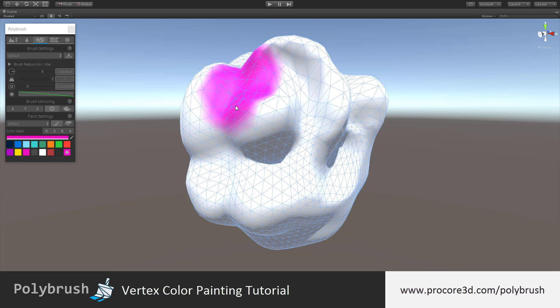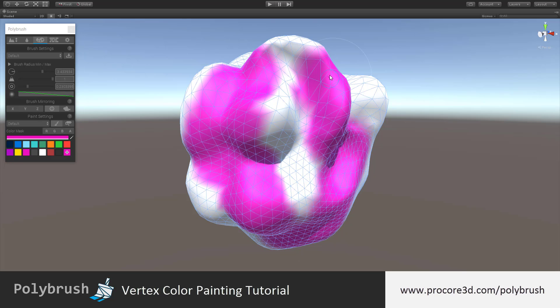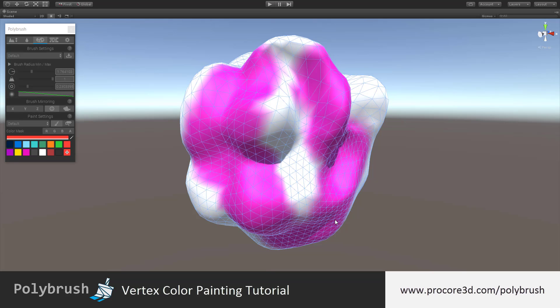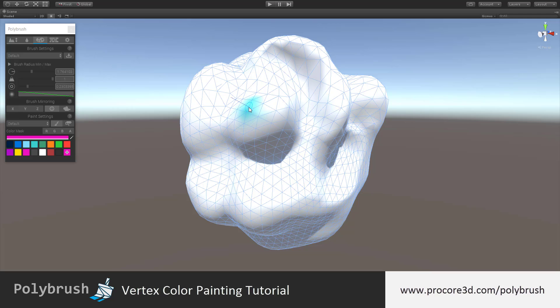The vertex color painting mode is used to quickly paint vertex colors onto objects. You can use the color palette to quickly choose between colors and all the standard brush settings and quick shortcuts to choose how the brush is applied. Let's undo all that just to get to a flat white mesh and take a look at how this works.